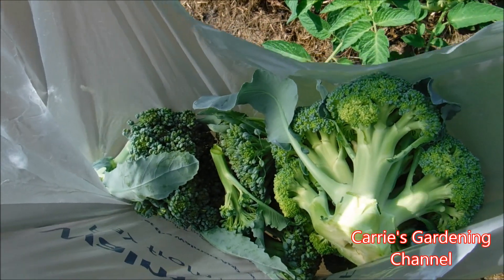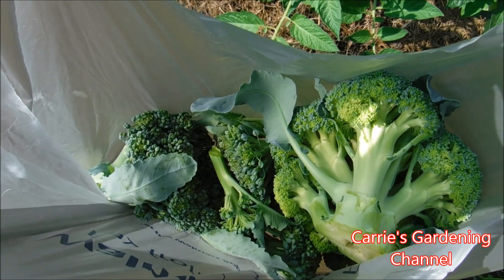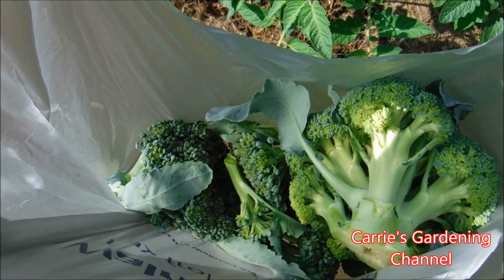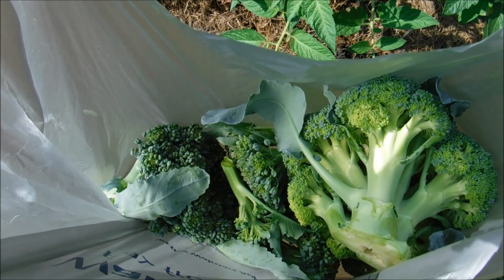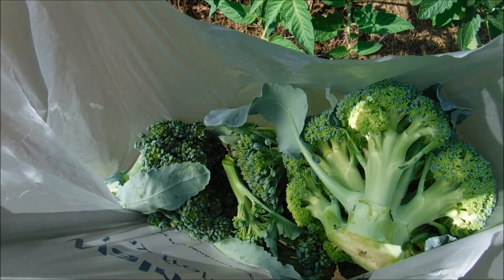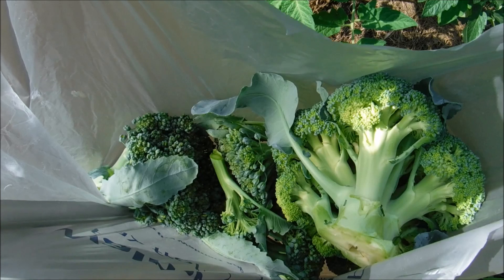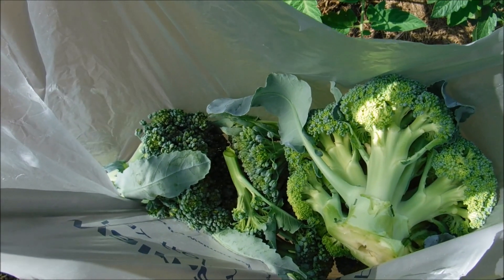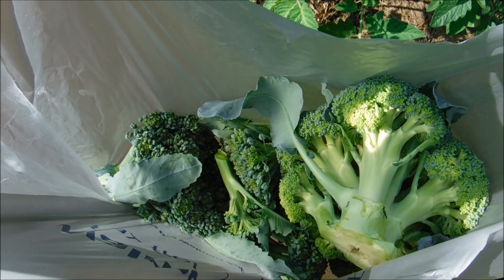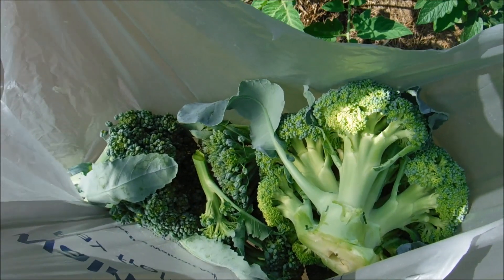On my channel I have videos for how we feed the broccoli plants and how I started them — transplanting — so you can check those videos out. If you like my video please like, comment, and subscribe. If you have any questions you can leave them below and I'll try and answer them. Please don't forget to hit the notification button. You can also follow me on Twitter; I'll have a link in the description. Thank you for watching and I hope you guys have a nice day. Bye!